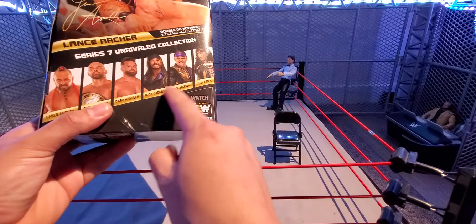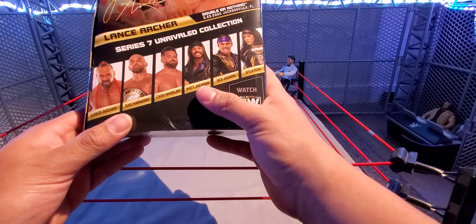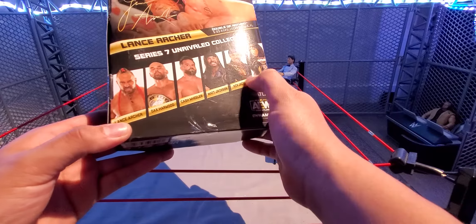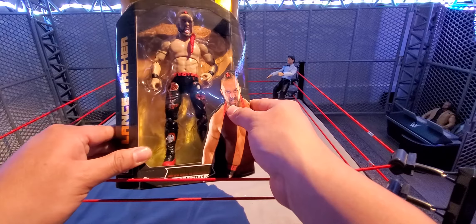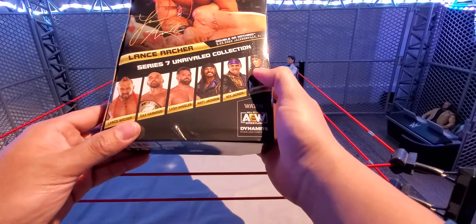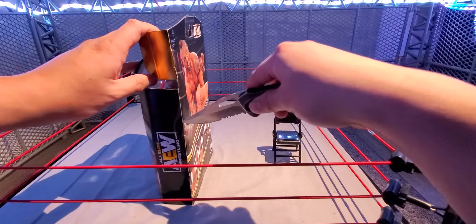I don't really think a jacket counts as an accessory, but if it were soft goods it would have been epic. Same thing with Matt and Nick — they only came with the rubber jackets, nothing else, no interchangeable hands, which is really what I would want. Nyla Rose had soft goods and the Women's Championship title, which was all right. Lance comes with nothing — no accessories whatsoever, no jackets, no interchangeable hands.